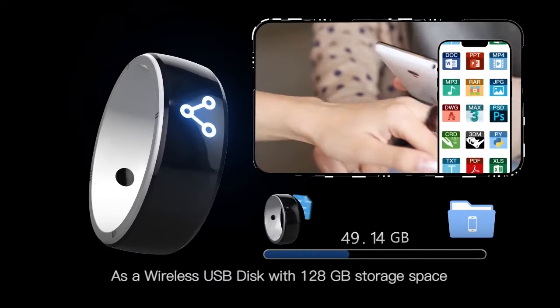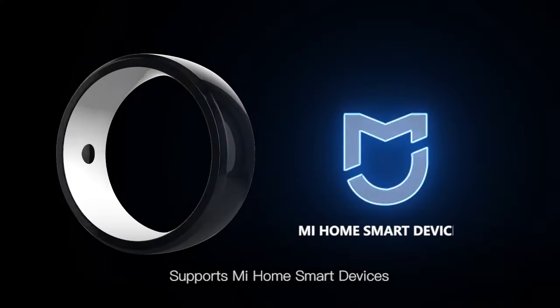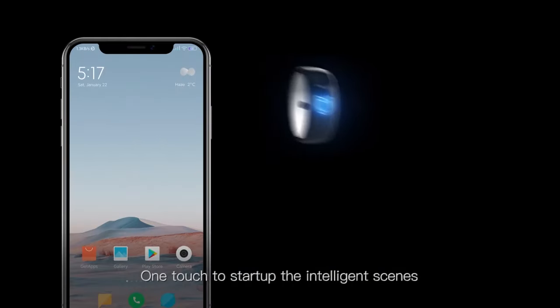As a wireless USB disk with 128GB storage space, it supports Mi Home smart devices — one touch to start up the intelligent SIMs.